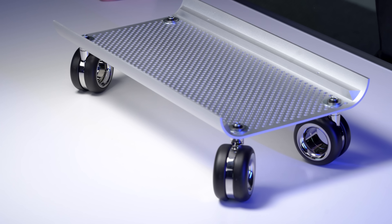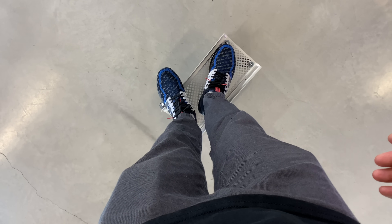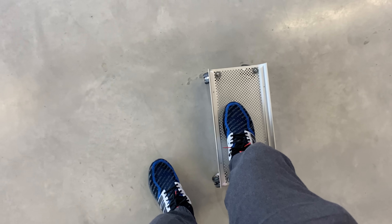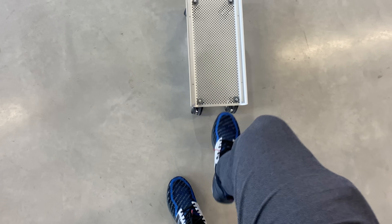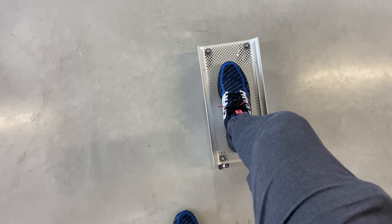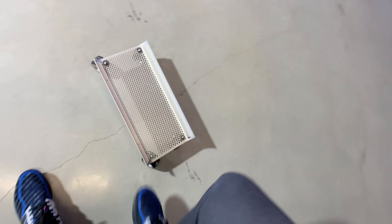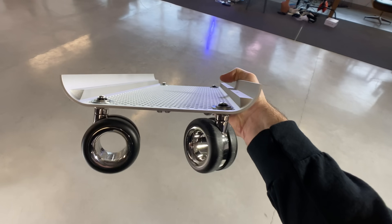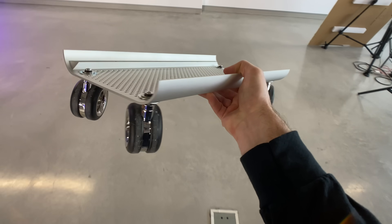That looks good on a tabletop, but can it hold a person? Here's the moment of truth. The question is: can it hold my weight? Okay — holding the weight, no problem. I'll take it. And now what about actually riding it? See, that's where the sideways pivoting, that's where the 360 wheels are not working for you. Or maybe they are. Yeah, it kind of works. Little DIY, unexpected — the Apple skateboard using Apple's new $700 wheels.